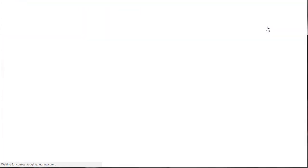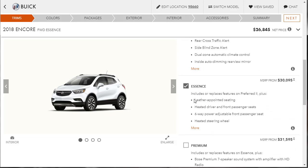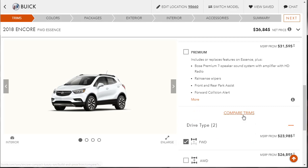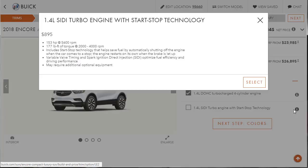Now let's go to Build and Price. We're going right to the Essence. Just to reiterate, it includes leather-wrapped seats, heated driver and front passenger seats, six-way power adjustable front passenger seat, heated steering wheel, memory settings for the driver, and LED headlights — a lot of manufacturers charge extra for those. We're going to spend the $2,900 on all-wheel drive. I think it's worth it on any SUV.